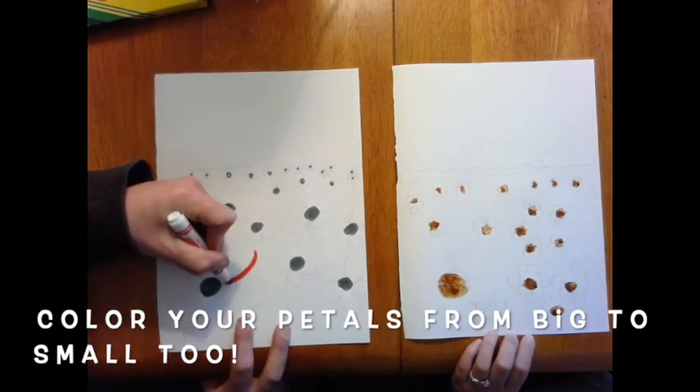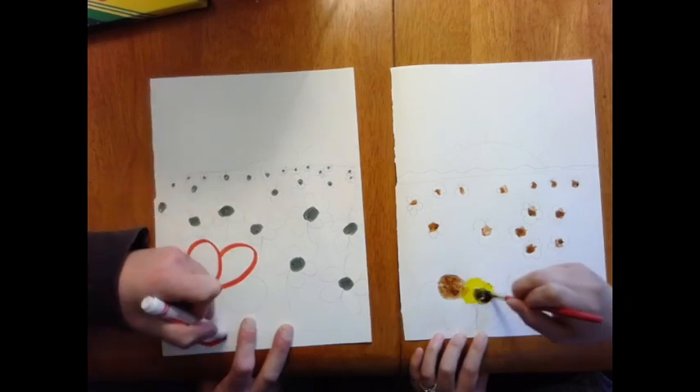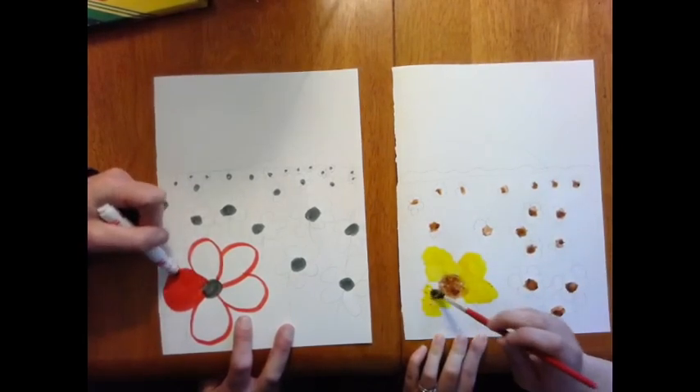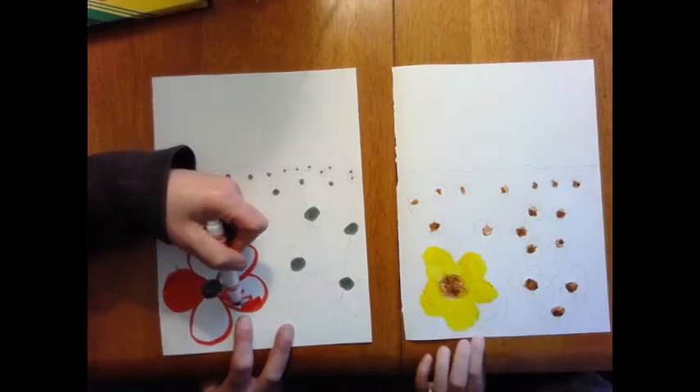Now we're going to color the petals from big to small too. Don't worry if you color outside the lines — we're coloring in the style of an impressionist painter like Claude Monet. It's okay if it looks a little messy and dotted. That means you're doing it right.